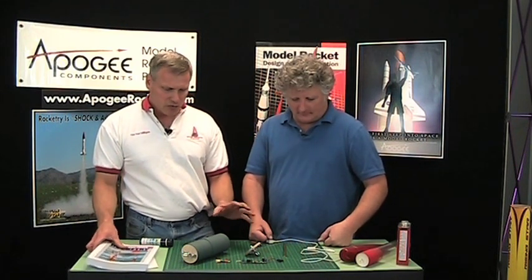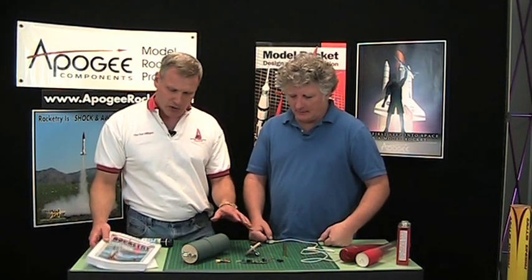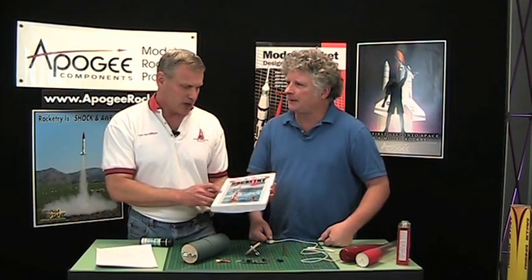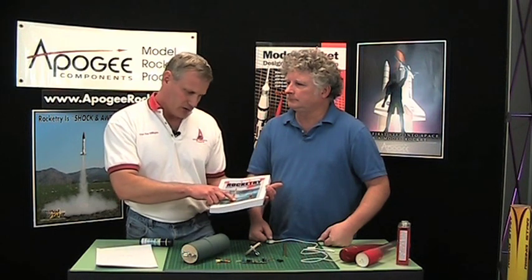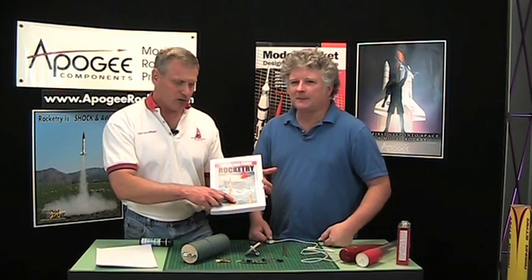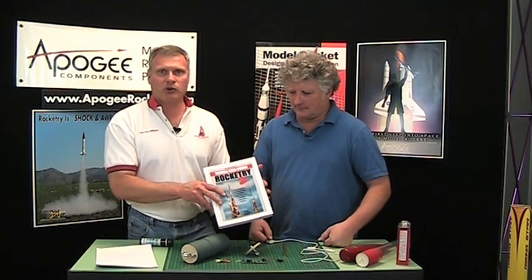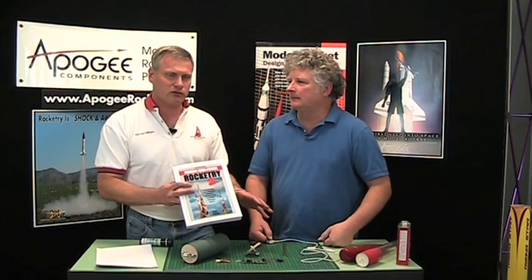We don't have any switches here, but we do have this book that we recommend. It's called Modern High Power Rocketry 2 by Mark Kanipa. This is a very good book on how to set up dual deployment and it explains basically everything that we've talked about so far.